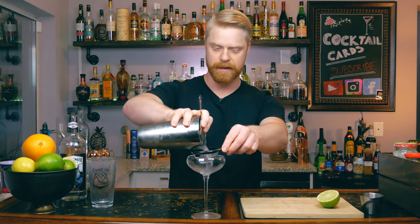You can serve this drink in a martini glass or a coupe glass. I already have a coupe glass that was chilling in the fridge, so I'm going to use that. We're just going to double strain our drink into the glass — double straining makes sure we're not getting any ice shards in there.